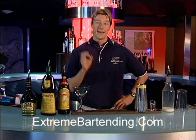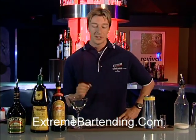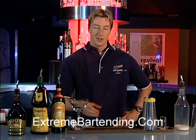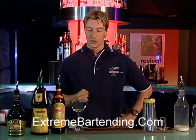Today I'm going to teach you how to make an x-ray cocktail. Now this can be made as a shooter or a cocktail, but it's a nice presentation as a cocktail. This was originally created at the Roxy about 12 years ago, a nightclub in Vancouver.